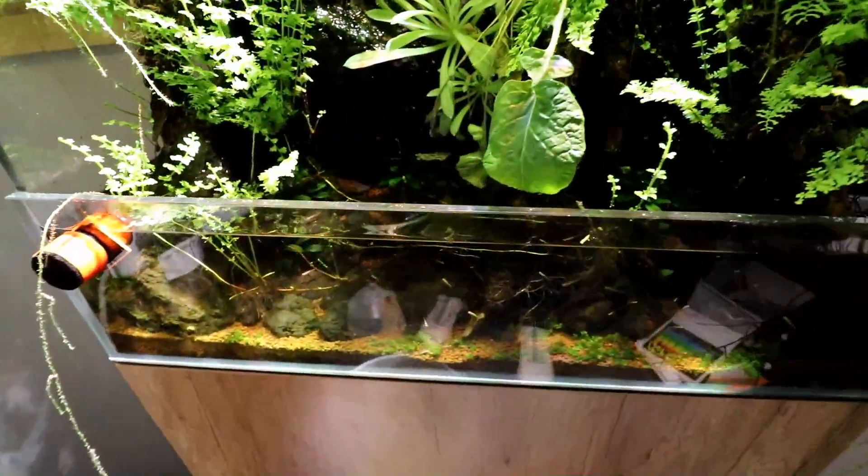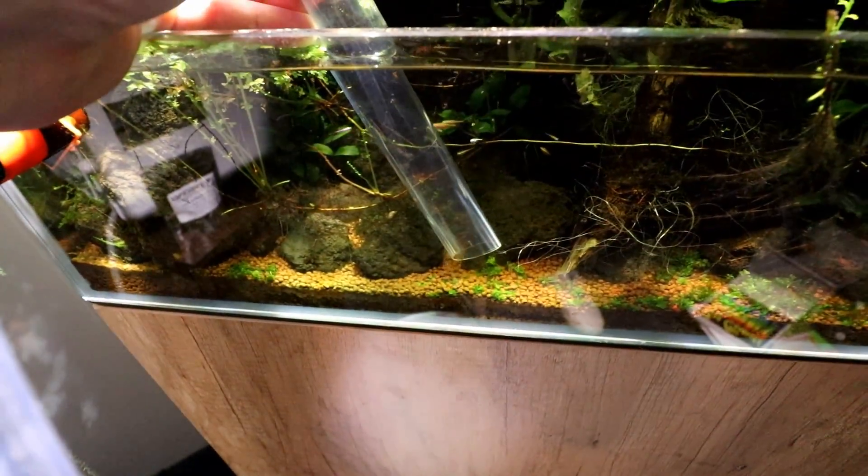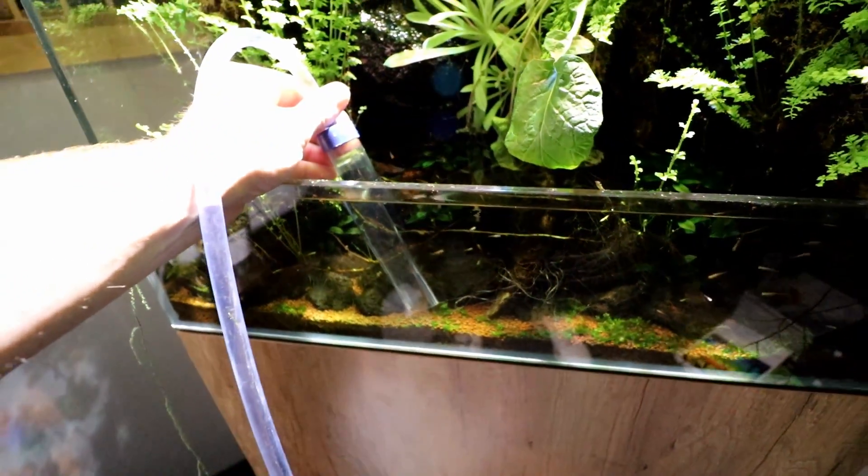This is especially important for smaller tanks, like my little paludarium upstairs. It probably only has a few gallons and does have quite a bit of evaporation, so I'm topping that thing off every two or three days. I have to make sure to do my water changes once a week on that tank, or else nitrate can get a little out of control.